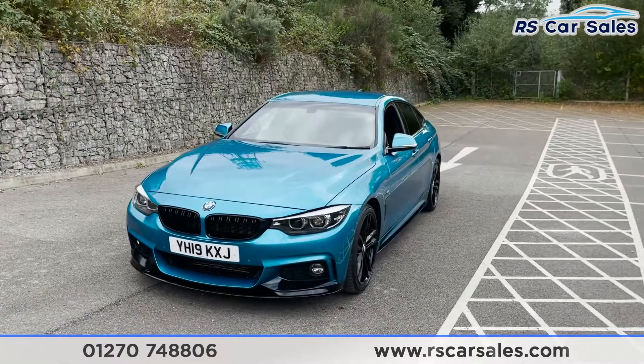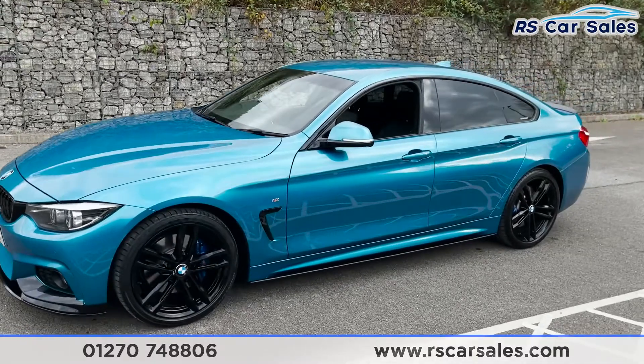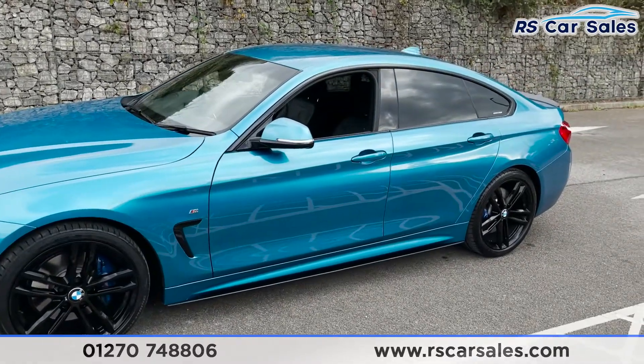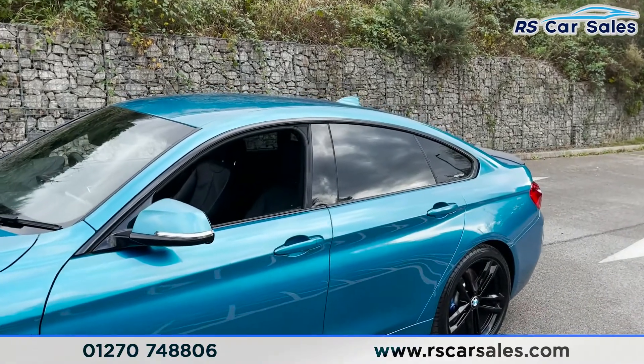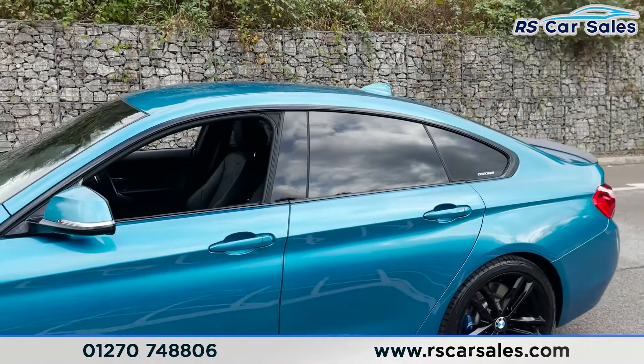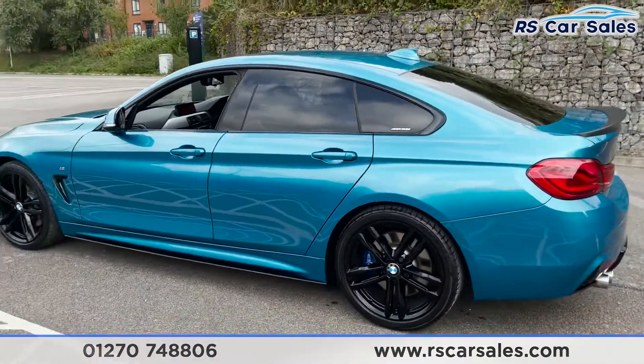There's a full performance styling kit on this vehicle. You can see the second 19-inch wheel just there. We've also got the black accents, M Sport badging, side skirts at the bottom, color-coded wing mirrors and door handles, black trim around the windows, privacy glass for the rear passengers, and a shark fin antenna on top.